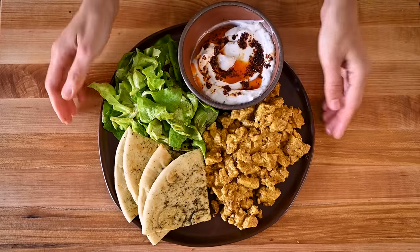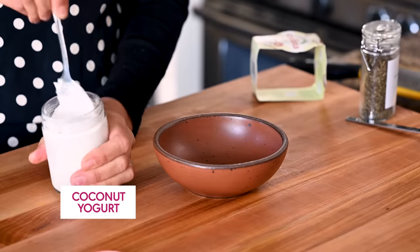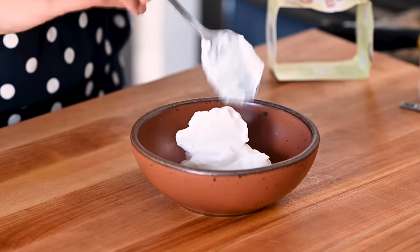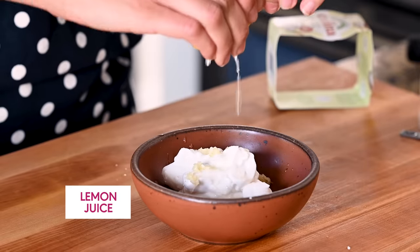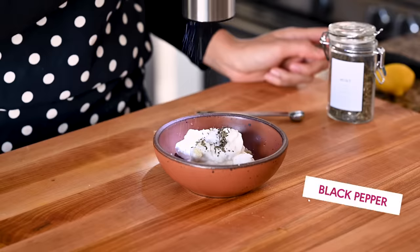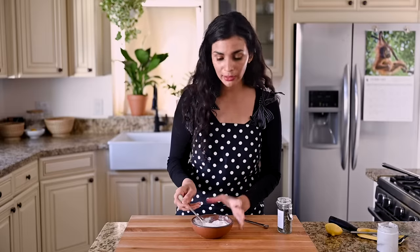To serve this tofu scramble, we're going to make a really fun brunch plate. First, I'm going to make a yogurt sauce using a really tangy coconut yogurt that's perfect for savory applications like this. We need about a half cup, though you could easily make a double batch because it's really good and versatile. To flavor it, we're going to grate one garlic clove in, add a few squeezes of lemon juice — maybe two to three teaspoons, depending on how tangy your yogurt is — a quarter teaspoon of dried mint, a quarter teaspoon of sea salt, and some black pepper. Give it a mix, then taste and adjust salt, lemon, or mint as needed.